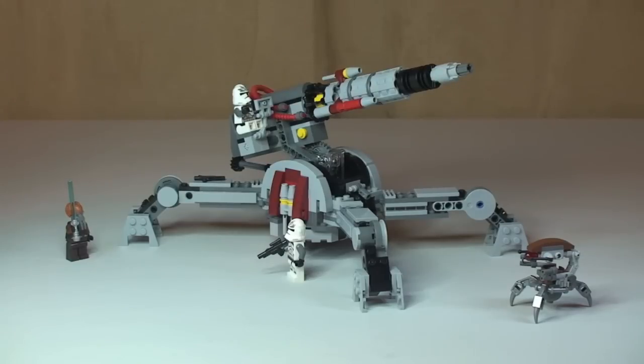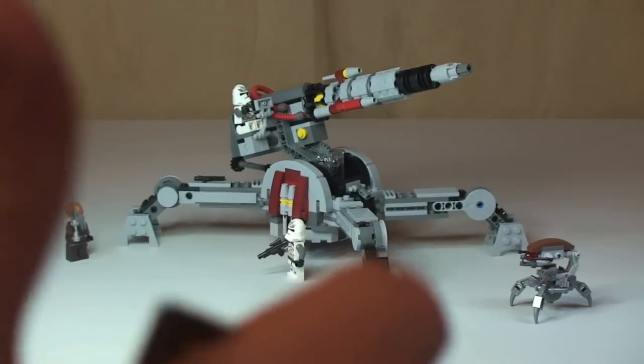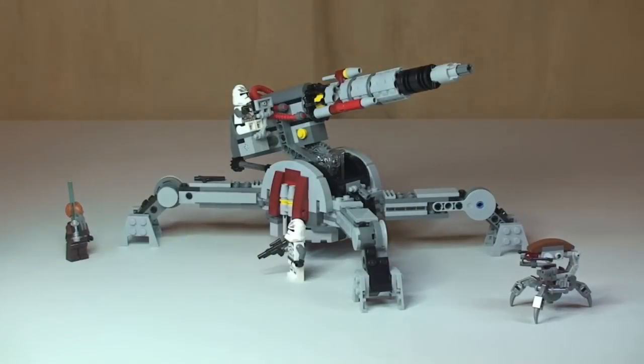You probably wouldn't have seen it shoot away but you probably heard it, because they come out very fast. That's my review of this set complete — the Republic AV7 anti-vehicle cannon, set 75045. Hope you liked this video. If you did, please give it a thumbs up, leave any comments, feedback or questions down in the comments section, and if you haven't done so already please subscribe to my channel. I look forward to seeing you all in the next video. Cheers.